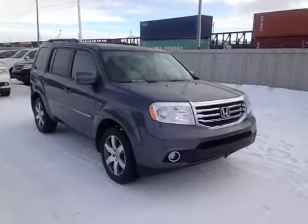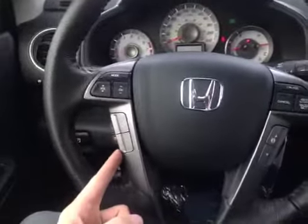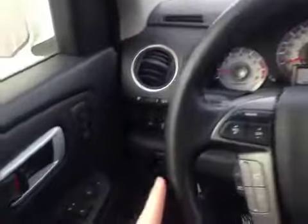Today we are looking at a 2015 Honda Pilot Touring. Here we are inside looking at the steering wheel. We have control over media mode, hands-free calling, and cruise control, and the driver information screen all here on the wheel. The wheel is also leather wrapped.